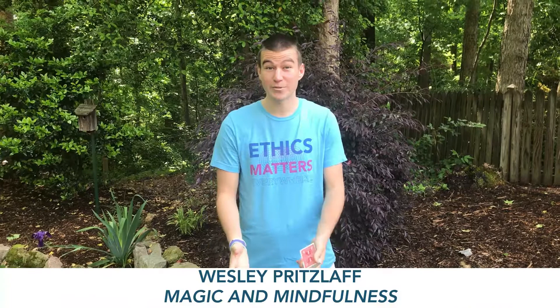Hi friends, my name is Wesley Pritzlath and I'm extremely grateful for this opportunity to engage my local community this summer through the Ethics in Place Summer Fellowship. I live in Roseville, North Carolina, which is a small town with a rural feel that lacks virtual opportunities to promote the well-being of this community during COVID-19.